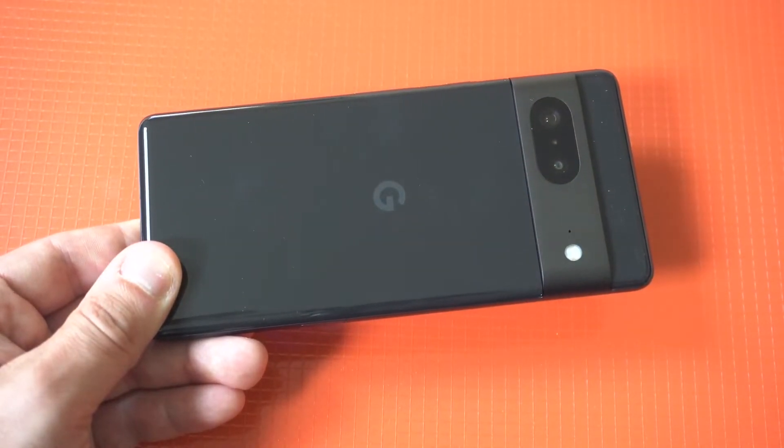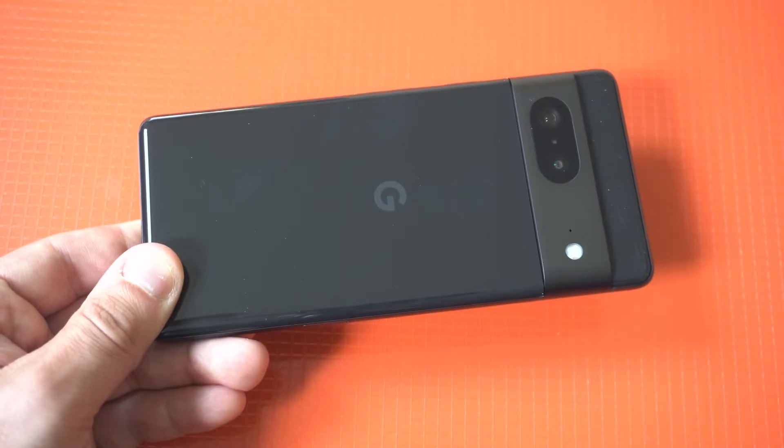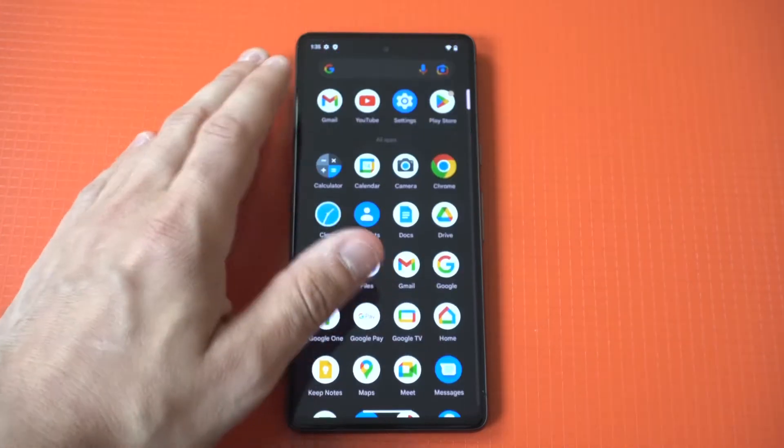I'm gonna be giving a quick tip on how to set up the fingerprint sensor on the Google Pixel 7. The good news is there are no issues with this, since on the Pixel 6 a lot of users had problems, including myself.